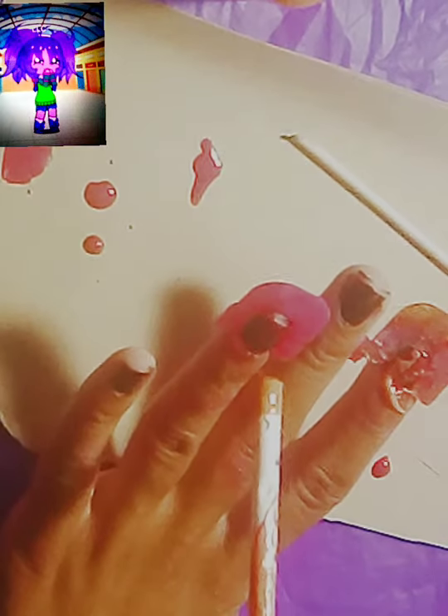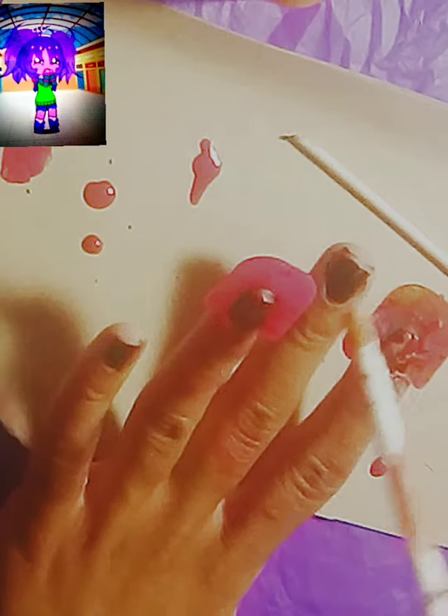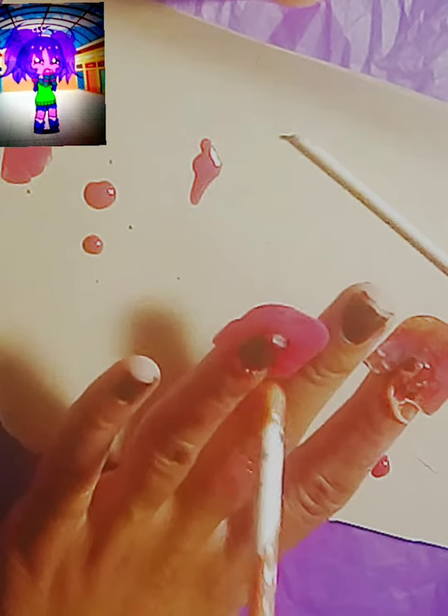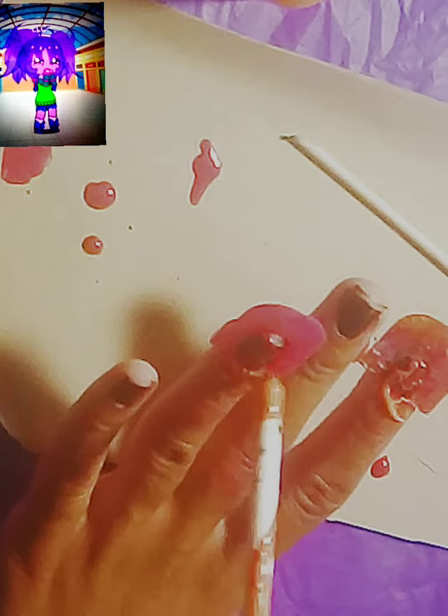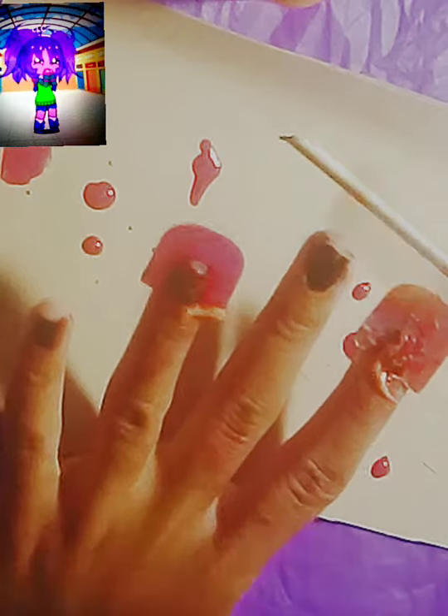Now I'm dipping my straw — a different straw — into some orange nail polish and blowing it onto my nails. I did realize that this polish was a little older so it was a little thicker and it didn't blow onto my nails as good. So it ended up looking like crazy string. But it is still pretty cool.